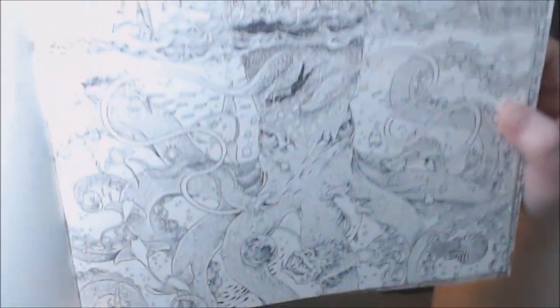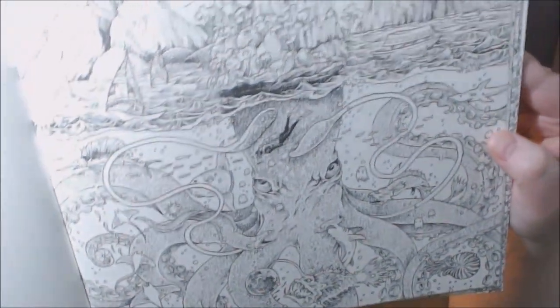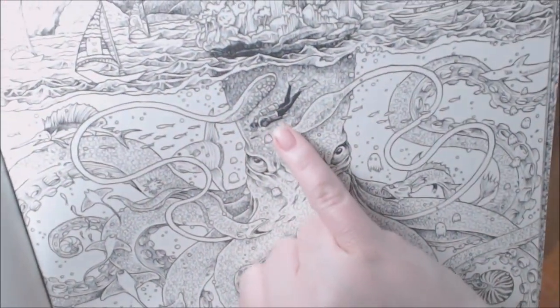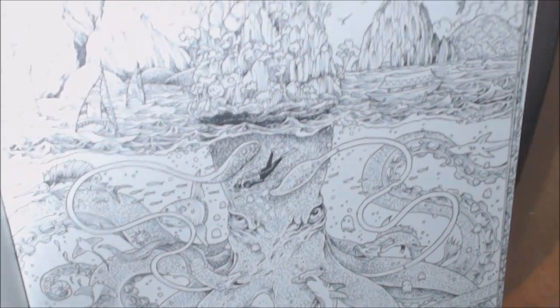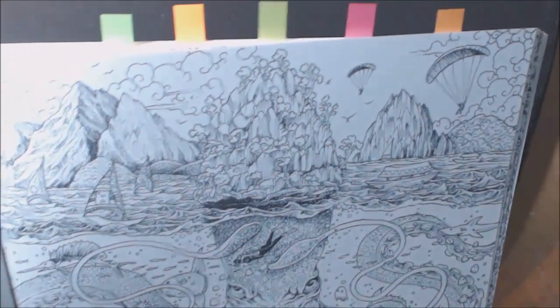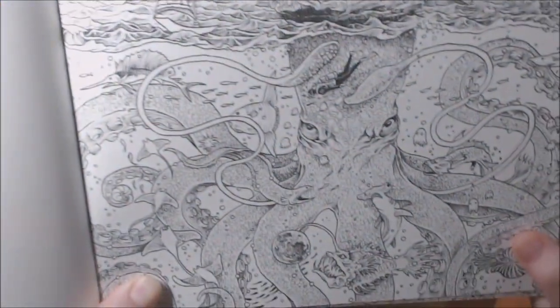I think this is the one I want to do first — the giant octopus. Oh my god, there are so many cool little things in here. I like the swimmer, and then on top of the water you've got all this cool stuff. Isn't it just neat?